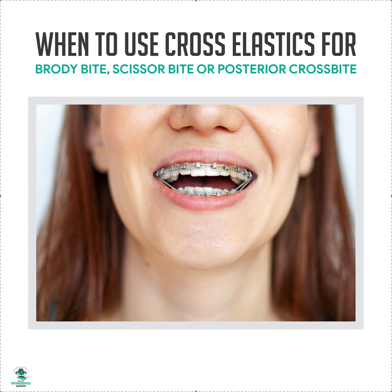Hey, it's Dr. Amanda with Street Smile Solutions, streetsmilesolutions.com, and today we're gonna talk about cross elastics. I realized I had no videos on cross elastics. You guys have been asking about cross elastics, so I'm gonna go over them.